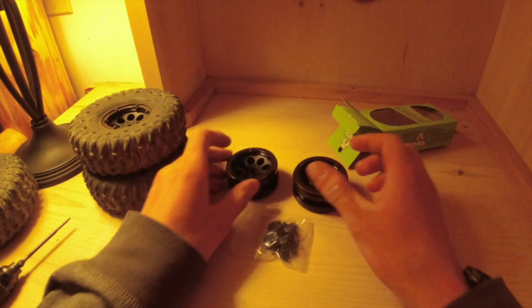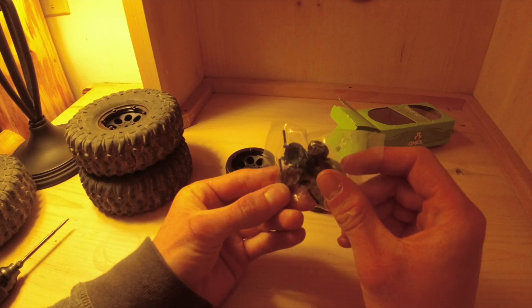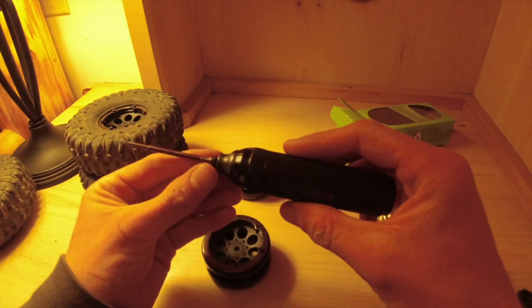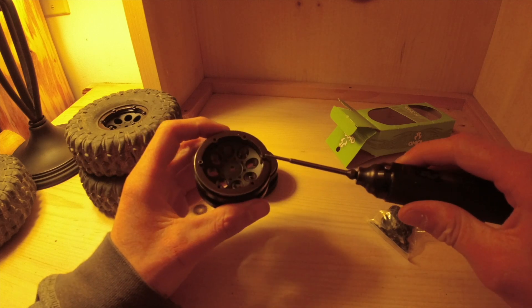In the kit you get the bead locks, some wheel nut covers, little scale hubcaps, and more screws. First thing you want to do is take a 1.5 millimeter hex wrench and loosen the screws.